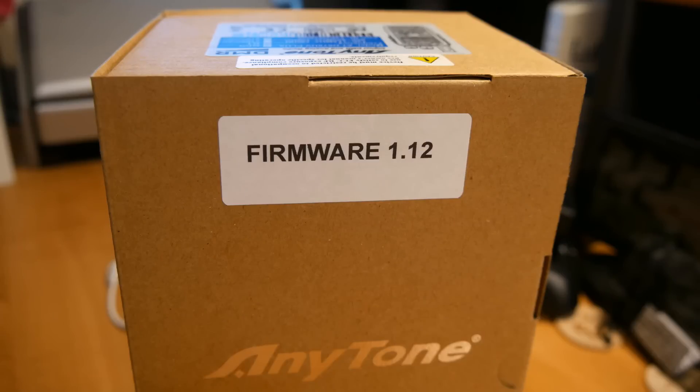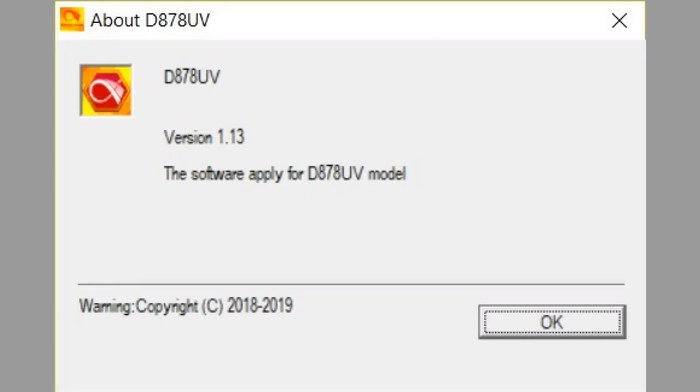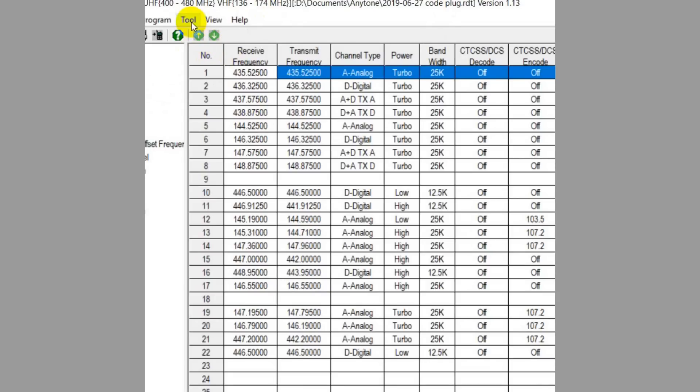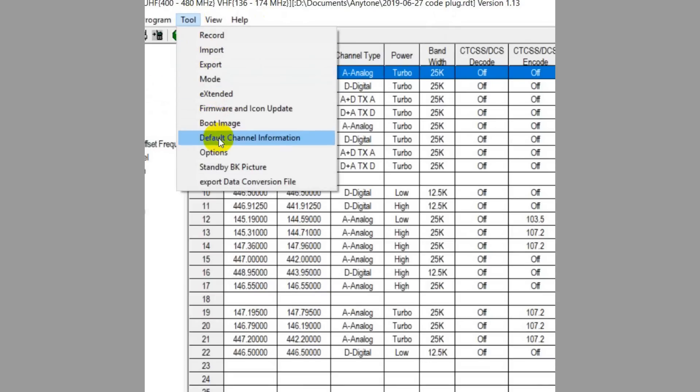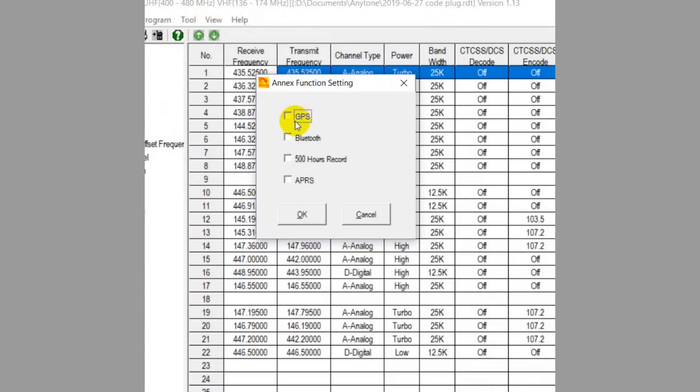The firmware version of my radio is 1.12, marked by a sticker on the box. I upgraded that to 1.13. Note that the version of the CPS software you use must also be upgraded to 1.13. Be sure to go to Tools, then Options, which brings up the Annex Function setting, and check the GPS, Bluetooth, and APRS options.